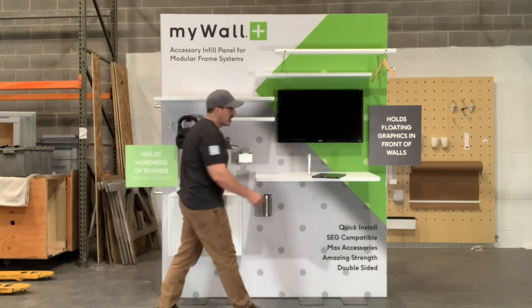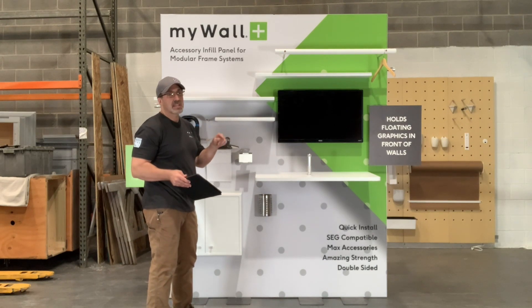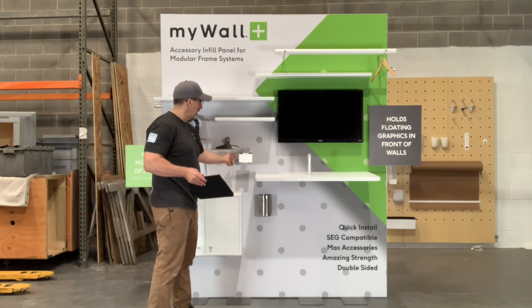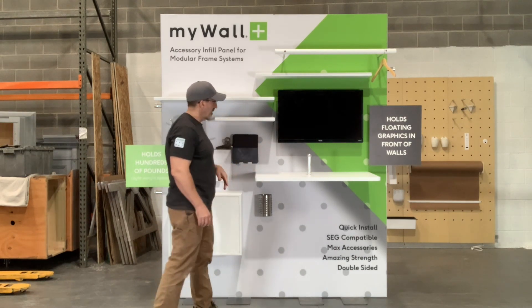Here I have an iPad holder — basically anything that you can drill a hole in can use one of our locking pins. So that's just a standard iPad holder that I drill a hole in, and then I just set it on top.